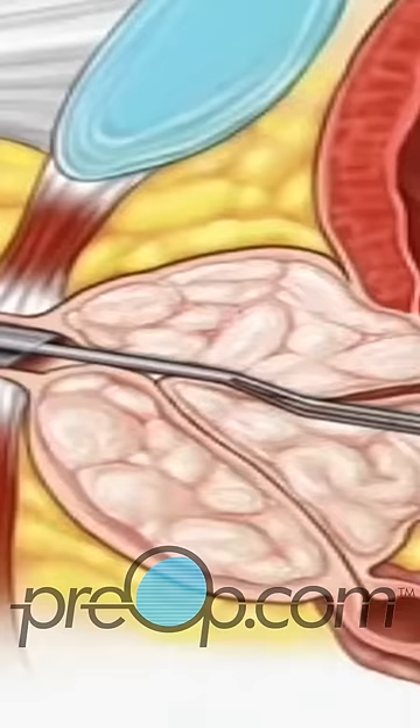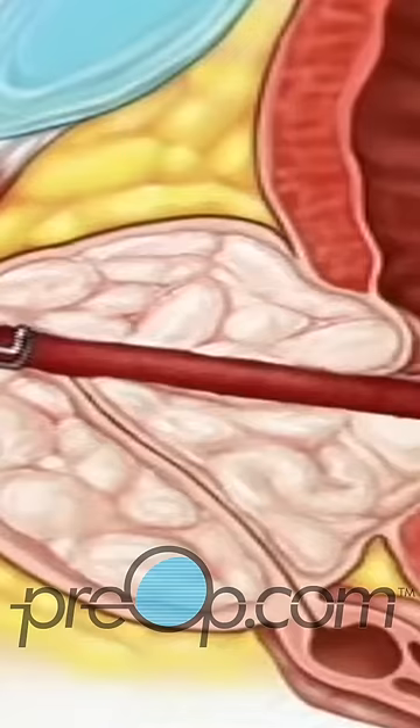Tissue removed from the prostate may be sent to a laboratory for analysis. When the surgery is complete, your doctor will remove the resectoscope.